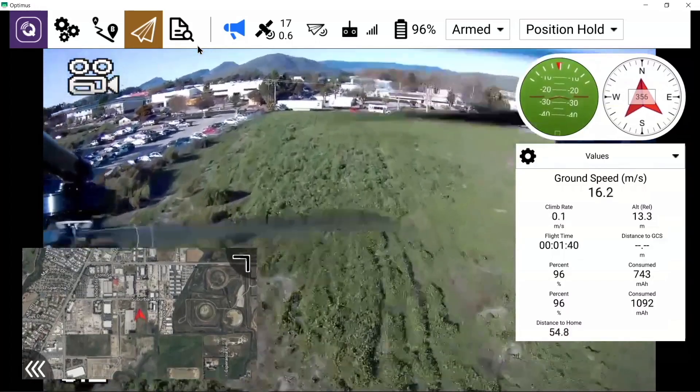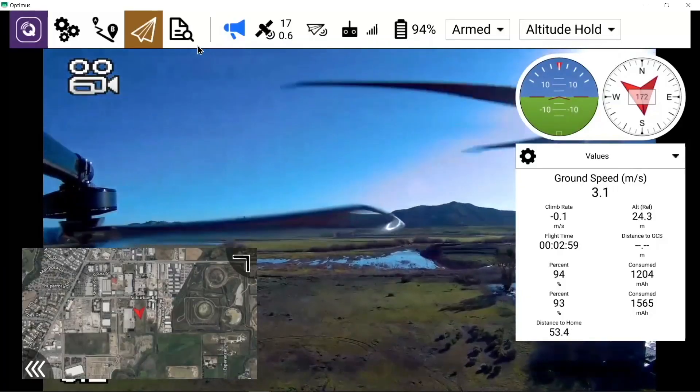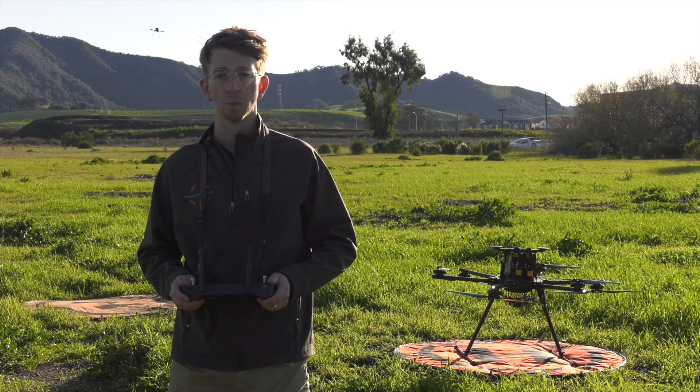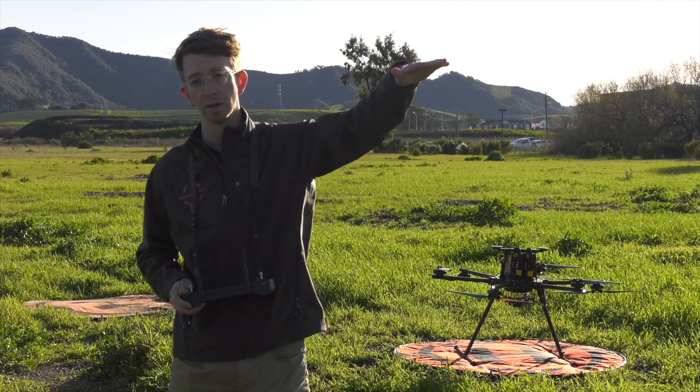If you're in an area with strong GPS interference or you lose GPS while flying, the drone will automatically resort to altitude hold flight mode. In this flight mode the drone behaves more like a boat or a hockey puck — it will hold altitude and drift laterally.